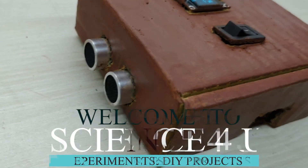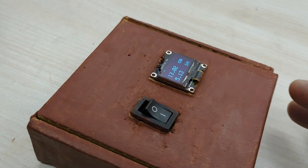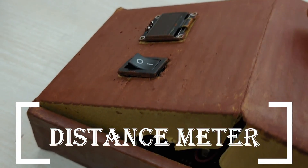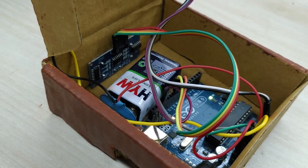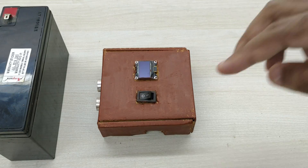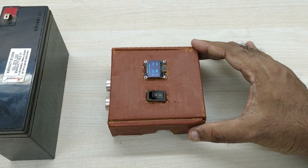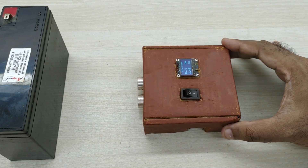Hello friends, welcome to another episode of Science For You. In today's video, I will show you how to make a distance meter using Arduino Uno. This can be used to measure the distance to any object. The distance measurement is done using the HC-SR04 ultrasonic sensor.